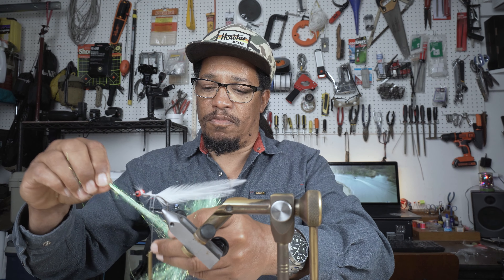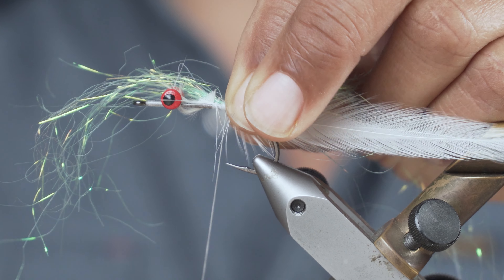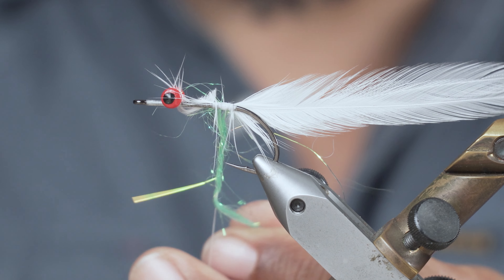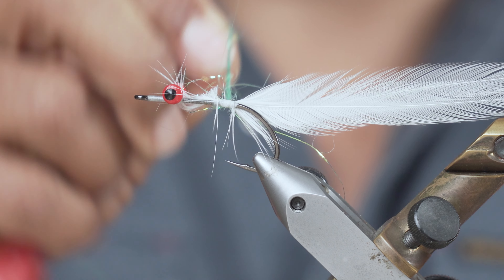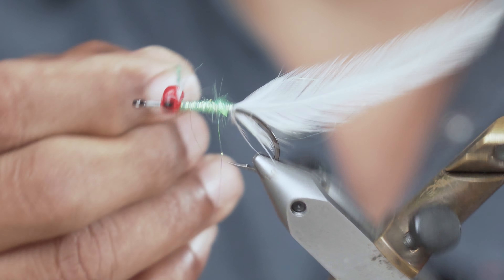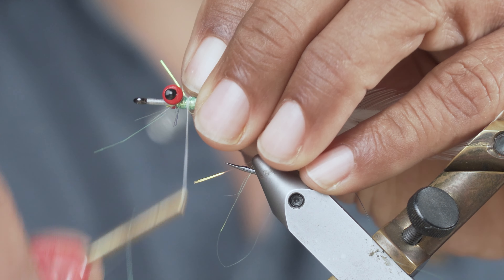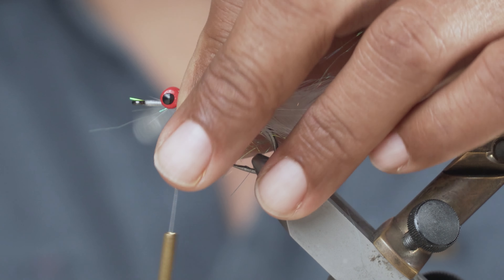I'm just going to take a few strands of this stuff and tie it in. You can wrap it forward by itself, but I'm actually going to twist it around my thread and wrap the thread and these fibers forward together, just to give it a little more durability. I'll use my rotary function on my vise to wrap this. I've got more than enough so I'll wrap it back and come forward again to use it all up — gives it a nice full body. If you want to make it look nice you can trim the extra off, but I'm just going to leave it.